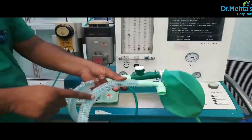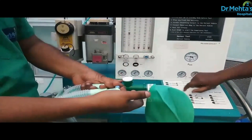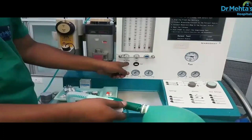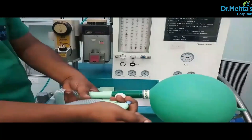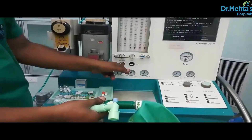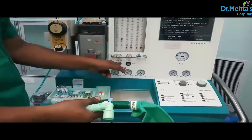Now checking the Bain circuit by Pethic test. Occlude the patient's end of the circuit. Close the APL valve. Fill the circuit using the oxygen flush valve. Release the occlusion and flush again. A venturi effect flattens the reservoir bag if the inner tube is patent.